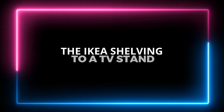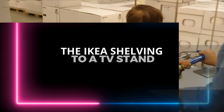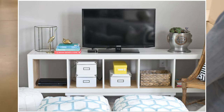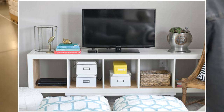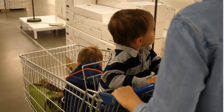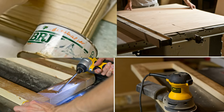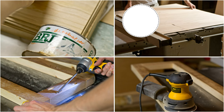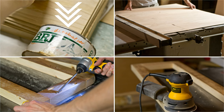Number 9: The Ikea Shelving Unit to TV Stand Project. Turn your Ikea Expedit bookcase into a TV stand with shelves by adding some birch plywood and pine legs. Start by cutting the birch plywood to size and covering the bookcase's top, bottom, and sides. Give it a rich, textured feel by coating it with polyurethane.